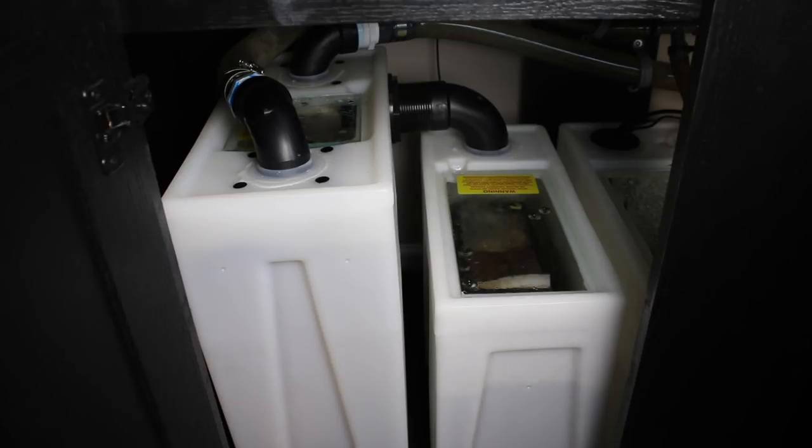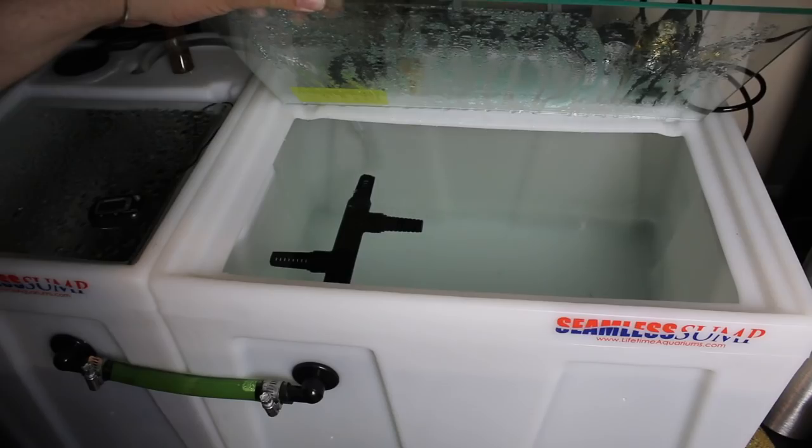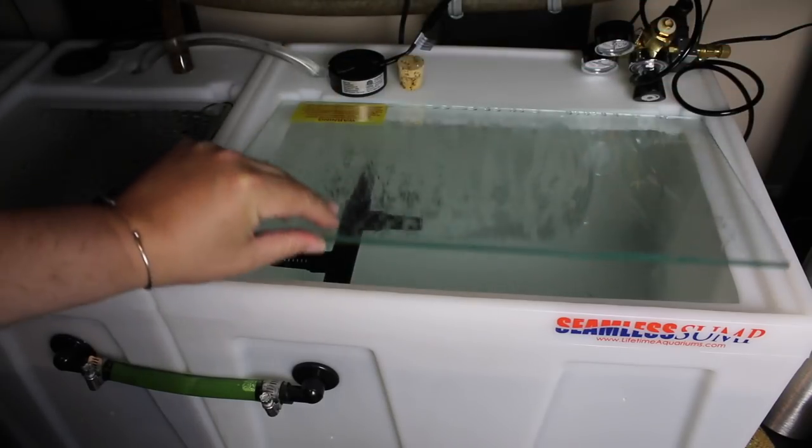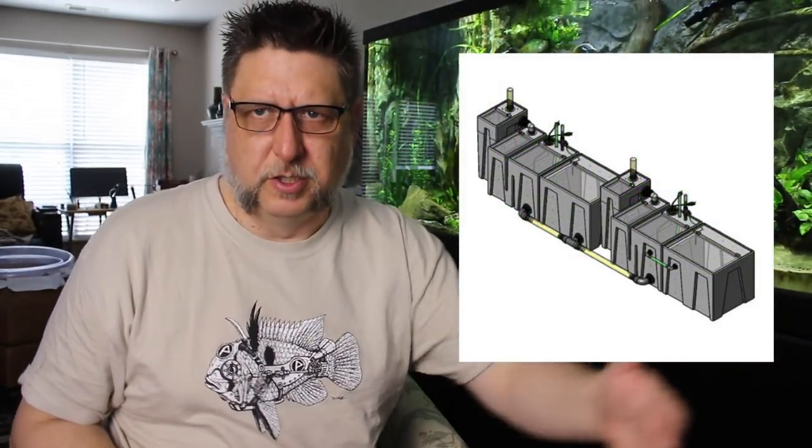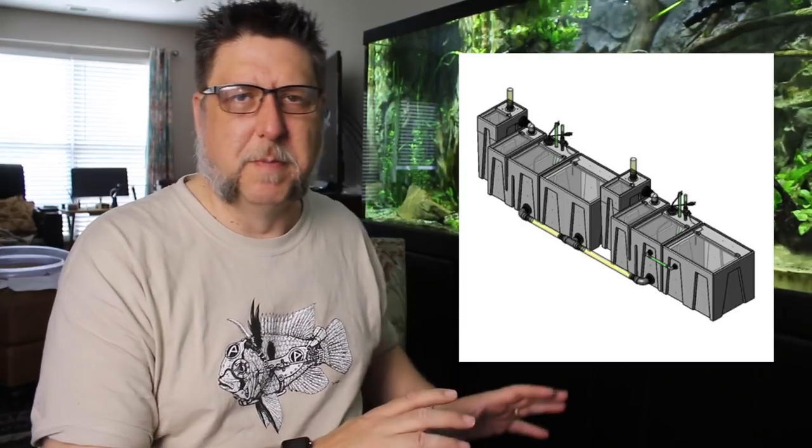If you didn't see the previous video about the seamless sump, it's a really cool thing. It's made out of a special plastic that doesn't let things adhere to it, so you'll never get algae growing into it that you can't remove. It's a really hard plastic — your heater probably won't melt through it, it's shock resistant, you can't accidentally punch a hole in it. It's got a really nice glass top so you can see what's going on inside. And with the divots, you've got lots of customization options — you can keep adding parts and make this a huge filter for even a thousand or two-thousand gallon aquarium.